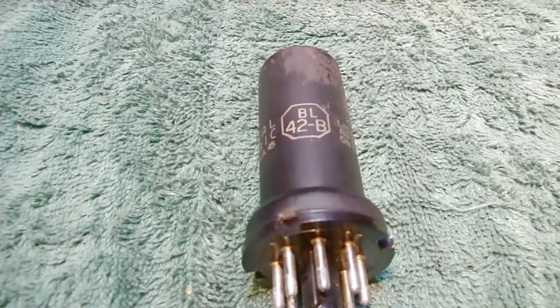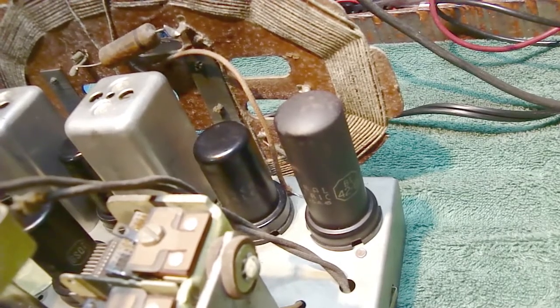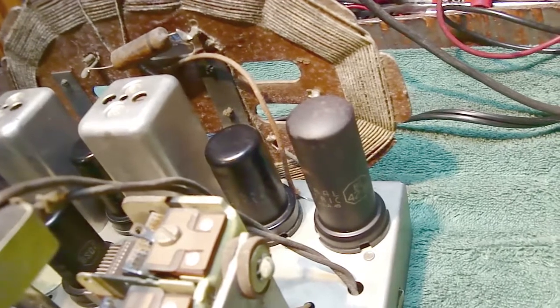I'll explain what those numbers mean in a minute, but let me explain how I found this was bad. I know this ballast tube is bad, but how did I come to that conclusion? I haven't seen a tube tester — unless someone makes one, feel free to mention it in the comments — that will actually test a ballast tube. I've never seen one, so let me explain how I figured out this one was bad.